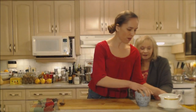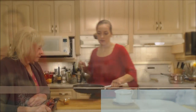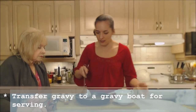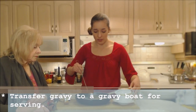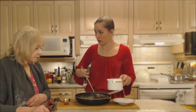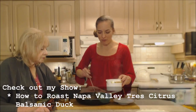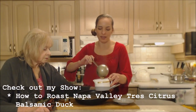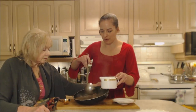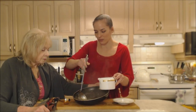Get your gravy boat prepared and you'll see us in a minute or two as soon as that flour is finished cooking. Our gravy is done — we're just going to ladle it into our gravy boat. We've done the taste test, and if you want to see how good it is with our duck make sure you check out that recipe for how to roast Napa Valley Trace Citrus Balsamic Duck. You're going to love that recipe — I love it with the meat in there!